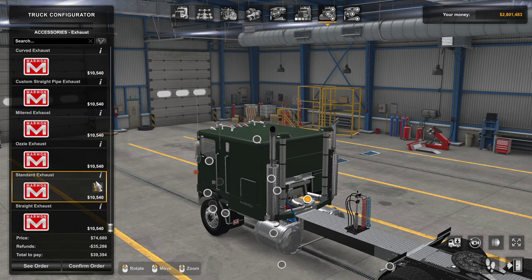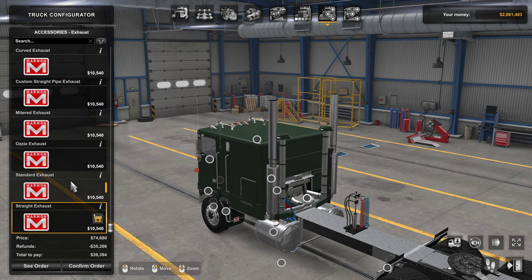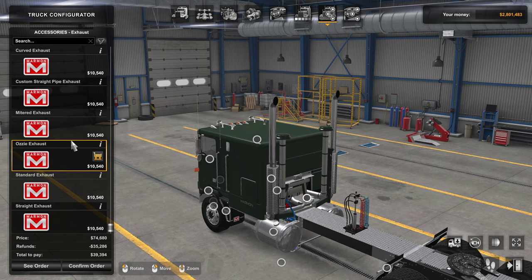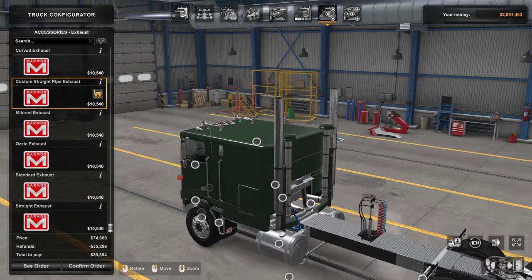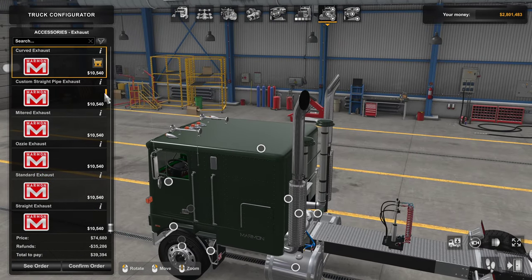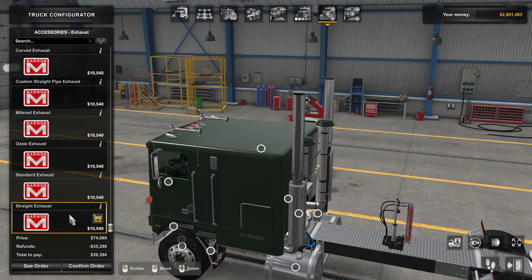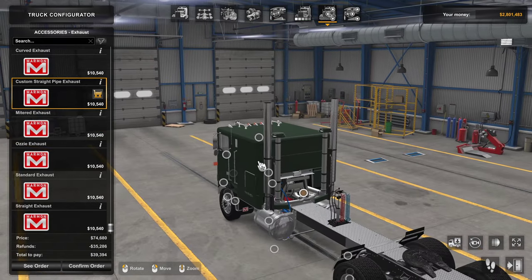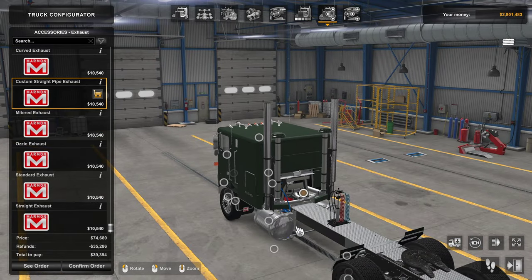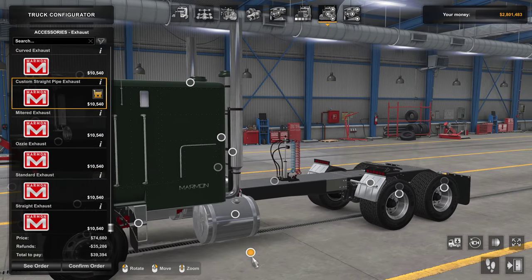For air filters — those two things in the center — you can go single or double. I'll keep it double. For exhaust we have standard, straight, straight Aussie, mitered, custom straight pipe, and curved. I kind of like the custom straight pipe because you lose the heat shield, which actually gives better visibility. So I'll go custom.